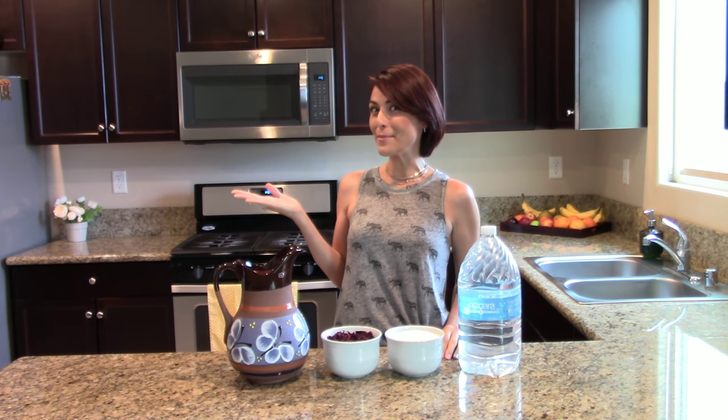Hi! Welcome to Vero's Kitchen. First of all, I want to say thank you to all of my subscribers. We've finally reached 100 subscribers. And to celebrate, I have a special guest, my sister Gabby.